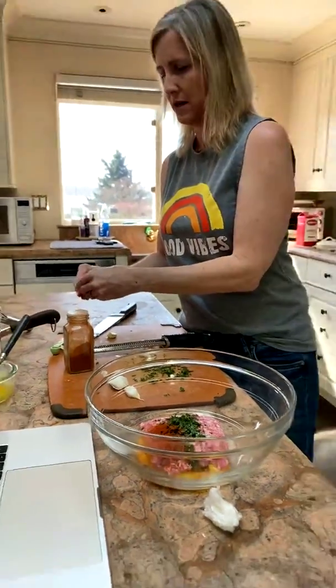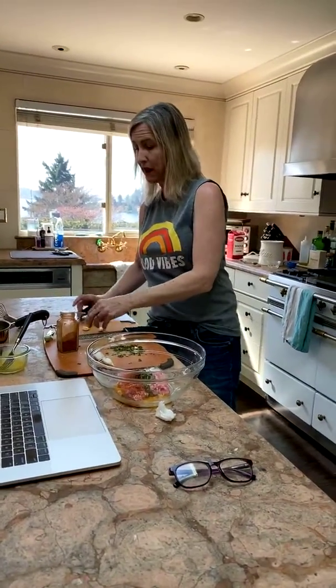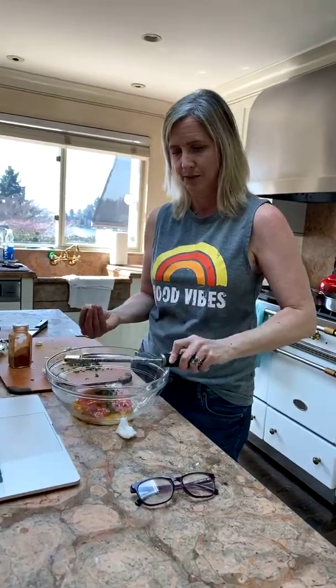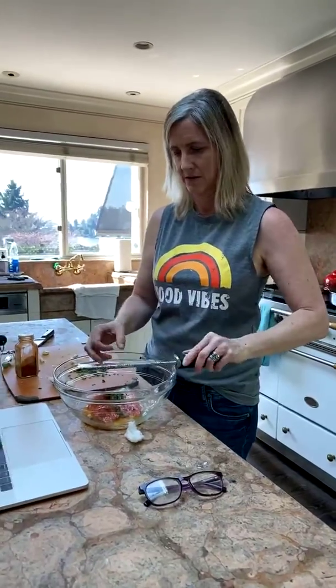I've been using Instacart to get groceries. Another really good option is Imperfect Produce — a company that focuses on reducing food waste. A lot of farms have produce they can't sell to markets because it's not deemed pretty enough, but it's still perfectly delicious and amazing in whatever you cook. You can order it from Imperfect Produce, and they've increased their pantry items too.